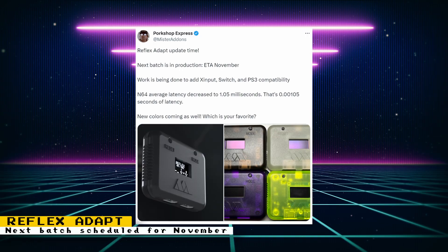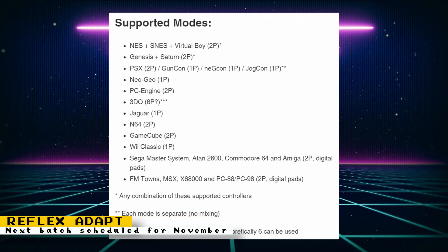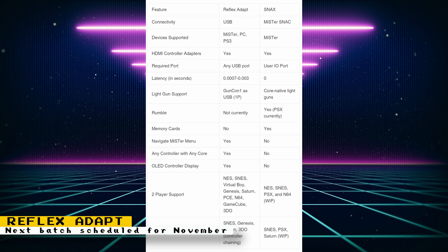The next batch of Mr. Addon's Reflex Adapt adapter is scheduled for November. Work is being done to add X input, Switch, and PS3 compatibility. The average N64 latency for this adapter was also decreased to 1.05 milliseconds, and the adapter will be available in multiple colors. The Reflex adapter is a device that lets you connect original controllers over USB with very minimal latency, with support for pretty much any classic console controller. You won't get zero latency, but it will be so low you won't notice it — less than a frame of lag. However, light guns will be an issue; most will not work, but the GunCon 1 will work over USB. Head over to the product page to sign up and be notified when the adapter goes on sale.